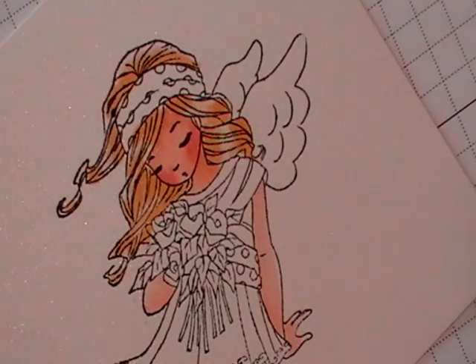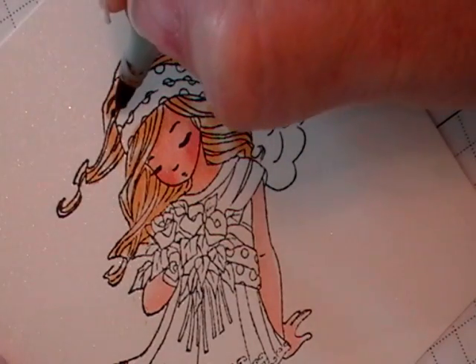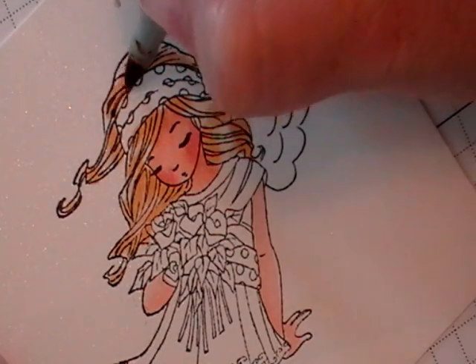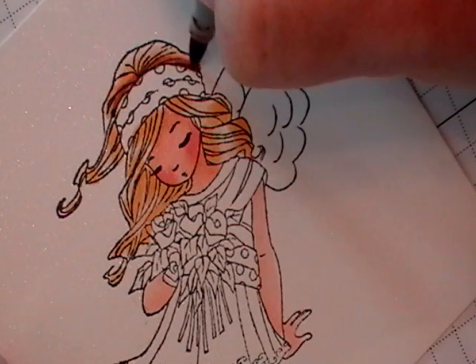Before I go on I'm going to be adding now my darkest shade, which is E33. And so I won't be adding too much of it. And I'll be adding it just to the areas I want darker.